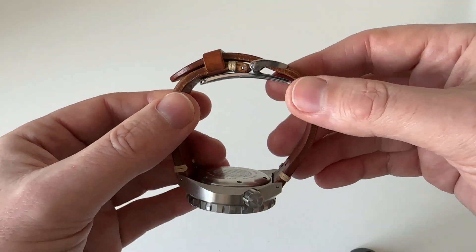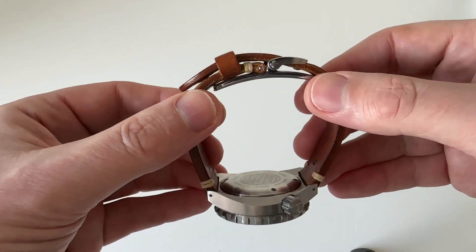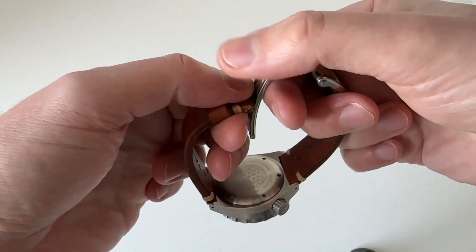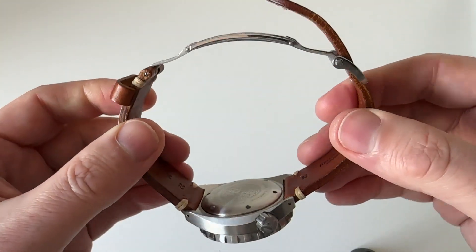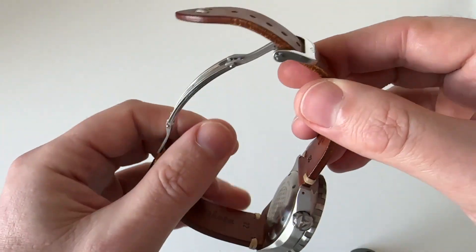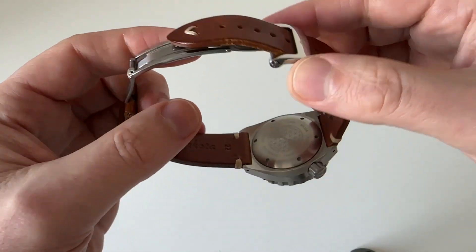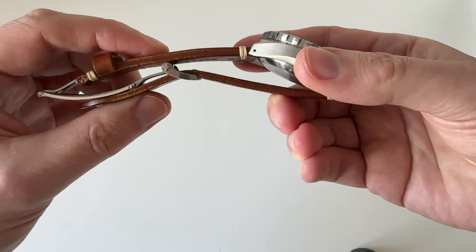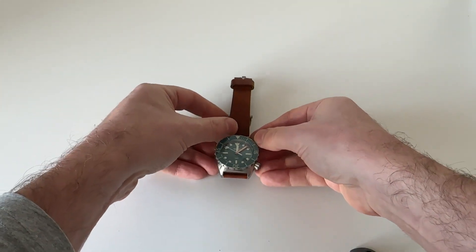I think that is Artem. To undo it — it's spring-loaded that way — you pull it and the thing undoes. Then you put your finger underneath and pull it like that, and the deployment clasp deploys and attaches the strap. You just press the strap in, and that's how you put the watch on and off. When you lay it flat like that it's smart enough to do that — there you go.